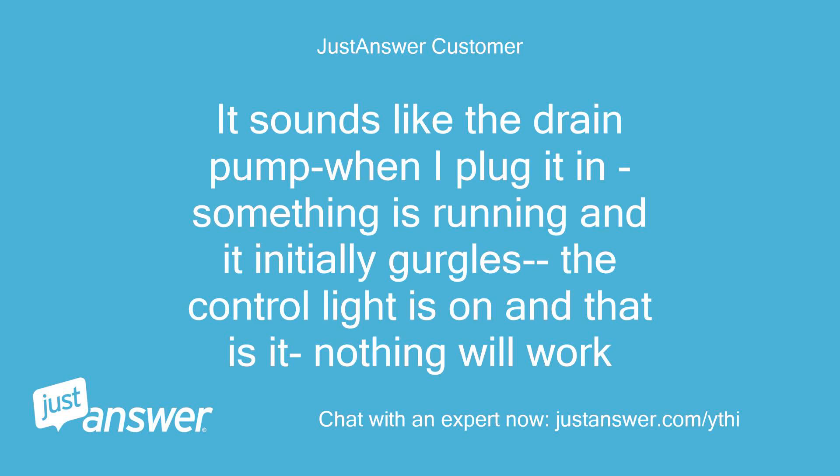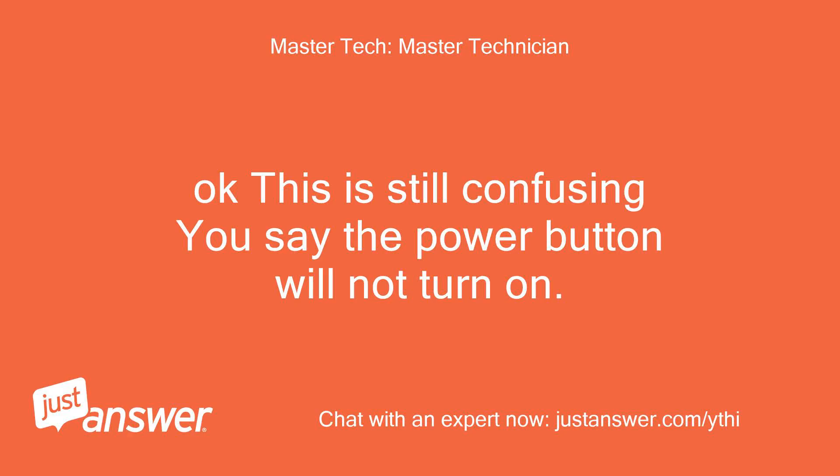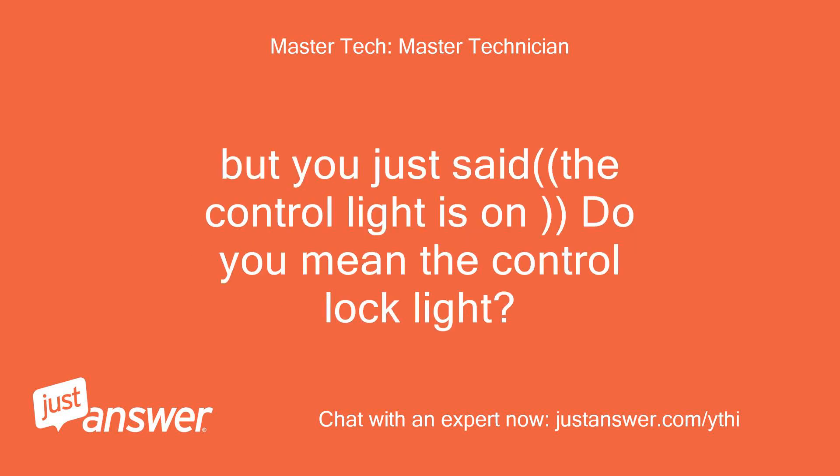It sounds like the drain pump when I plug it in — something is running and it initially gurgles. The control light is on and nothing will work. Okay, this is still confusing. You say the power button will not turn on, but you just said the control light is on — do you mean the control lock light?